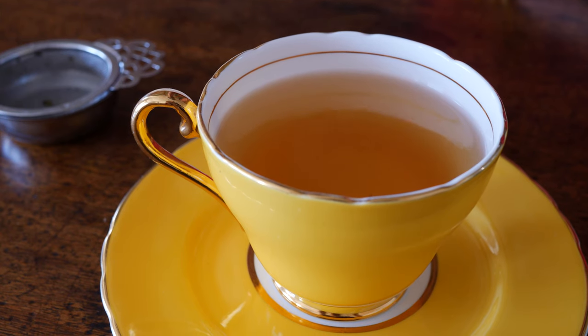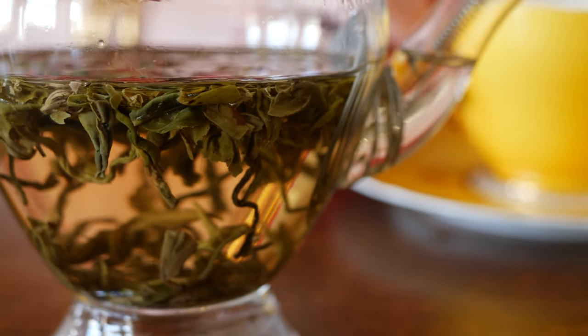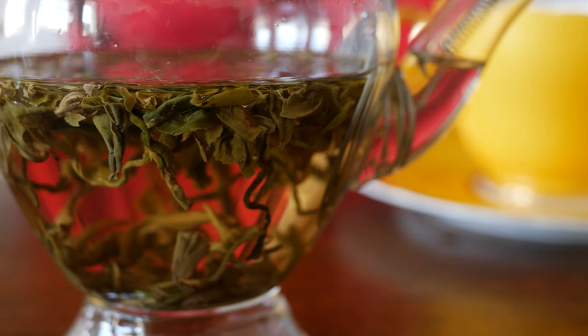It's really important to pour your tea down to the last golden drop. That stops the tea infusing, so it won't become bitter. And then you can re-infuse your tea many times. As the water penetrates deeper into the leaf, it reveals more elegant, subtle flavours.